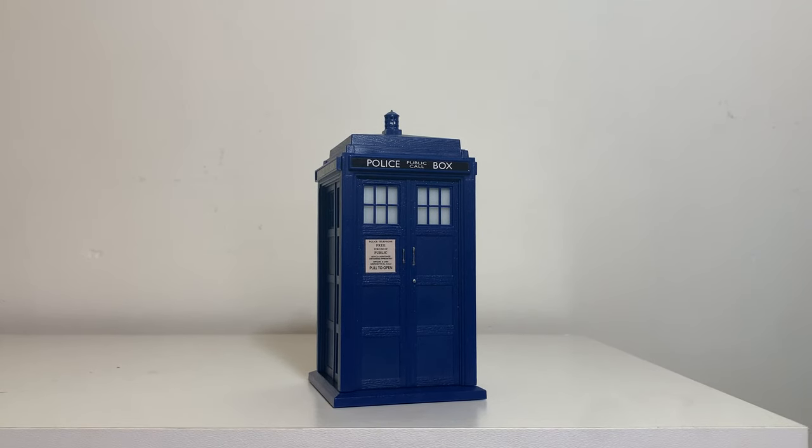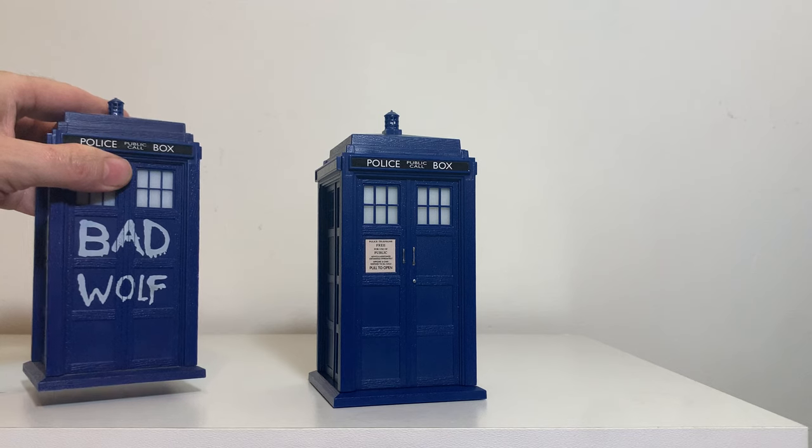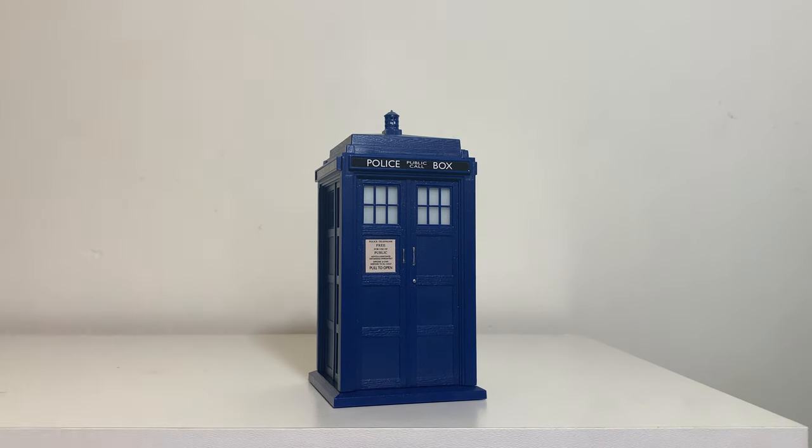Hello Doctor Who fans. Today we're going to go ahead and check out the new Doctor Who TARDIS Bluetooth Speaker. There was the Bad Wolf version that's still on the market, but by popular demand, we went ahead and made the 9th and 10th Doctor's version.